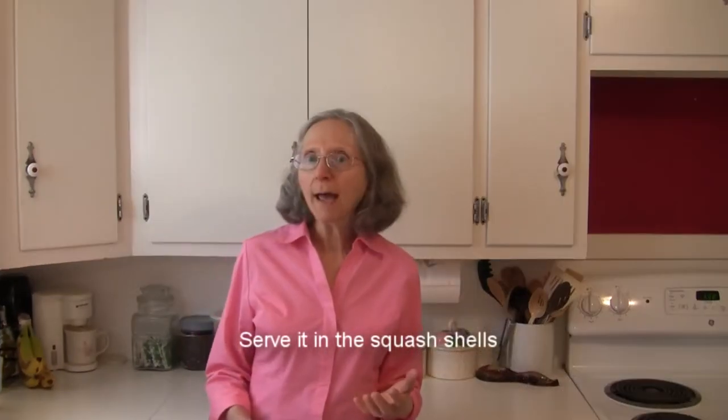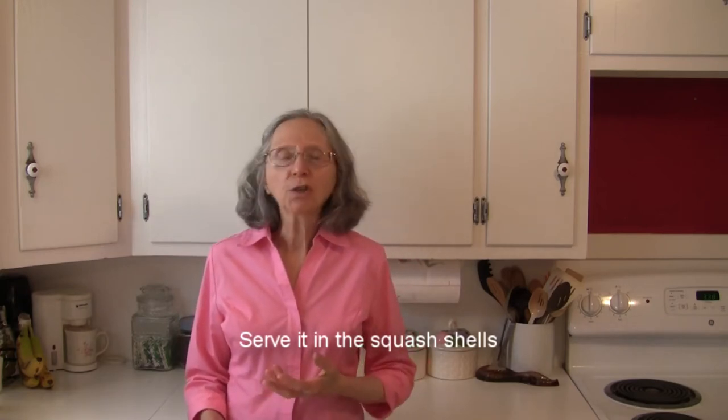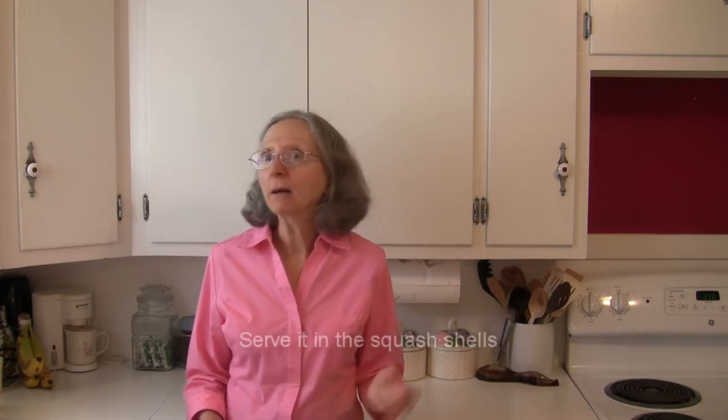One decorative way to serve it is to fix it up like you would your favorite spaghetti. Top it with marinara, meatballs with cheese, whatever you like to have with your spaghetti, and serve it in the reserved half shells of the cooked spaghetti squash. That makes for a fun and decorative way to serve it.